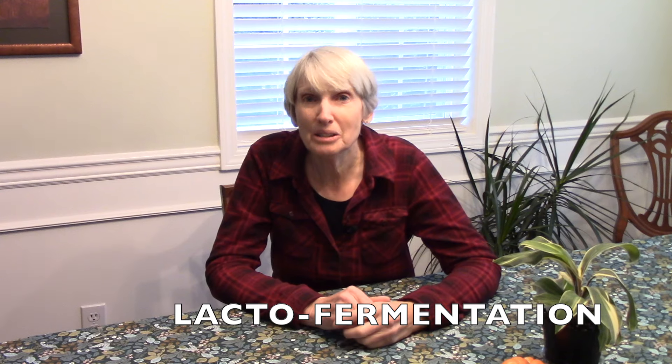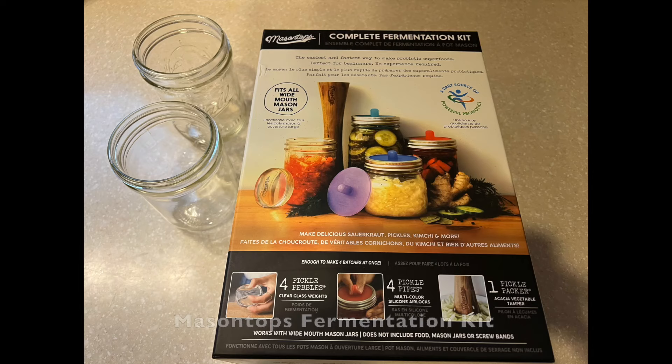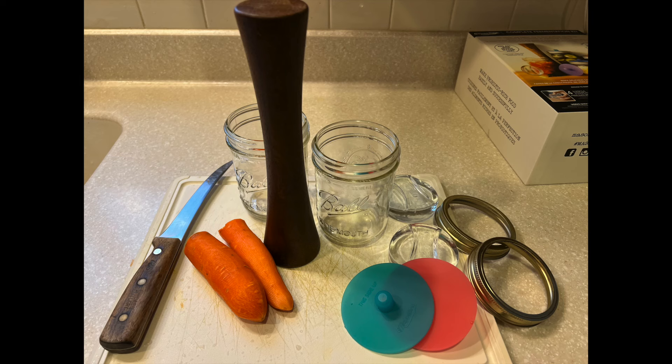Last but not least, consider something called lacto-fermentation. This is where you put vegetables or fruits into a brine for a certain period of time and there are all sorts of health benefits from eating that. In this case we're talking carrots — Bill and I teamed up yesterday to get that process started. Last year we purchased a Mason Tops fermentation kit, which I've added to the food preservation section of my Amazon store. All we needed aside from the carrots was garlic, salt, and water. You can add in peppercorns or whole spices if you wish, and you can also use white distilled vinegar if you'd like.